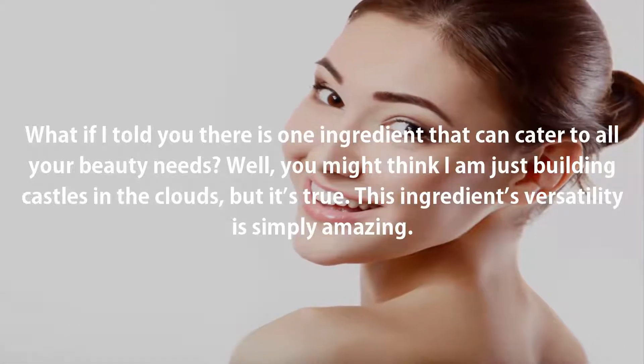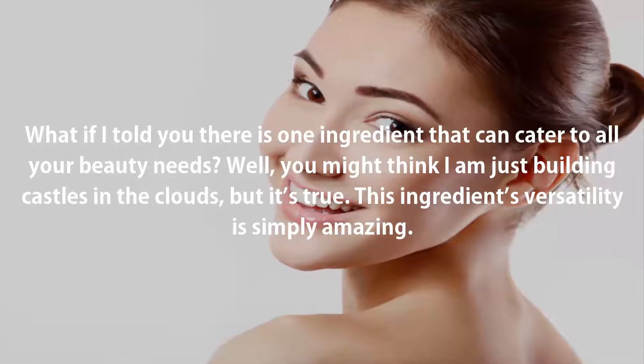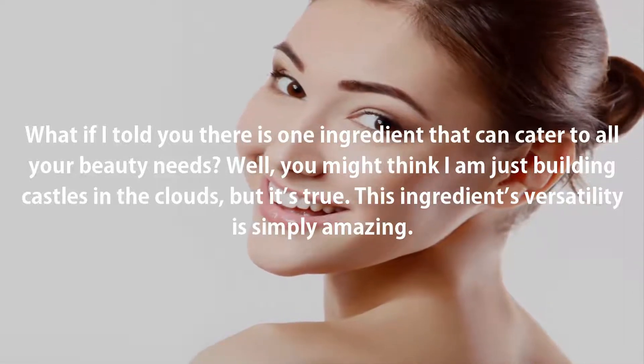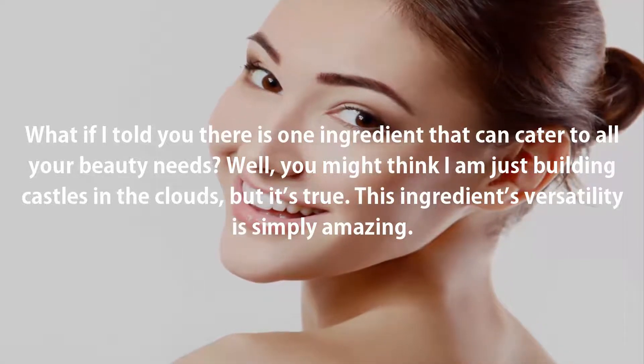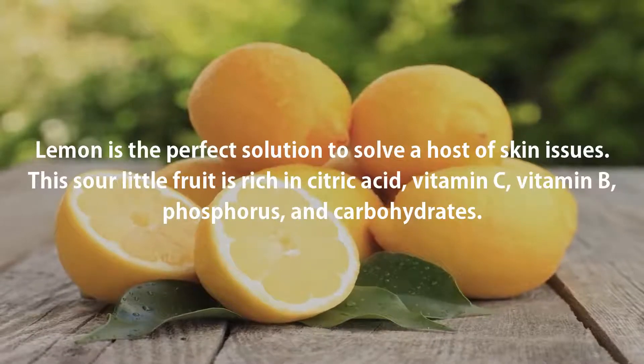What if I told you there is one ingredient that can cater to all your beauty needs? You might think I am just building castles in the clouds, but it's true. This ingredient's versatility is simply amazing. Lemon is the perfect solution to solve a host of skin issues.